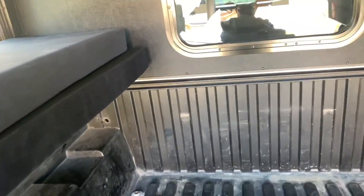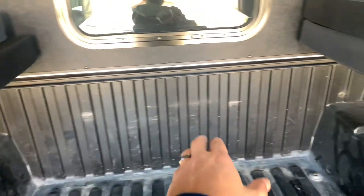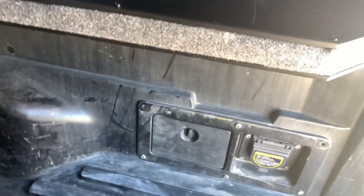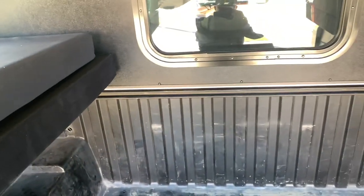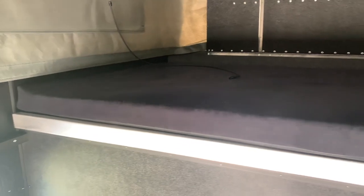The future plan is to put a cassette toilet on one side, a battery box on another side, and possibly a fridge on this side that slides all the way out. On top of the box we're going to lay out the cushions so we can use it in couch mode down here, but it's still available for bed mode up top.